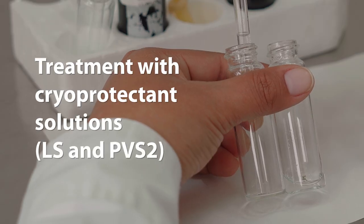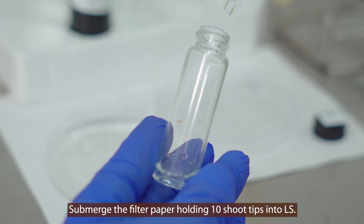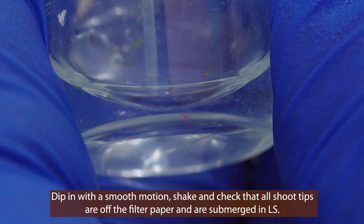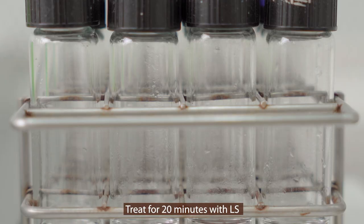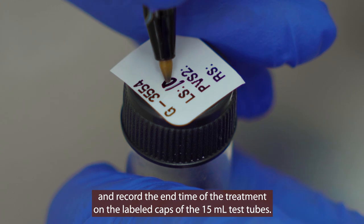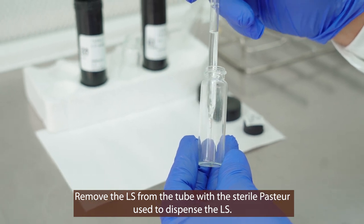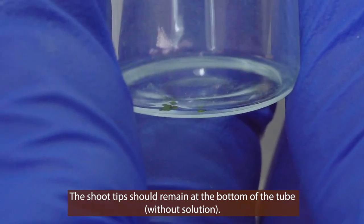Treatment with cryoprotectant solutions. Submerge a filter paper containing the 10 shoot tips into loading solution. Dip the filter paper with a smooth motion. Shake and check that all shoot tips are off the filter paper and are submerged in the loading solution. Treat the shoot tips for 20 minutes in loading solution. Record the end time of the treatment on the label. Remove the loading solution from the tube with the Pasteur pipette used to dispense the loading solution. The shoot tips should remain at the bottom of the tube without any loading solution.